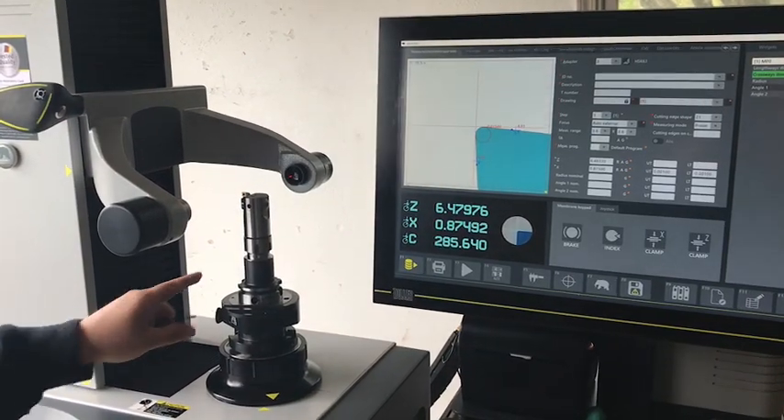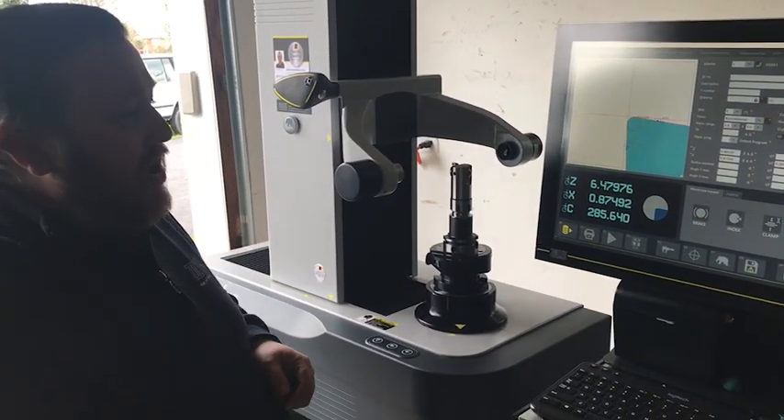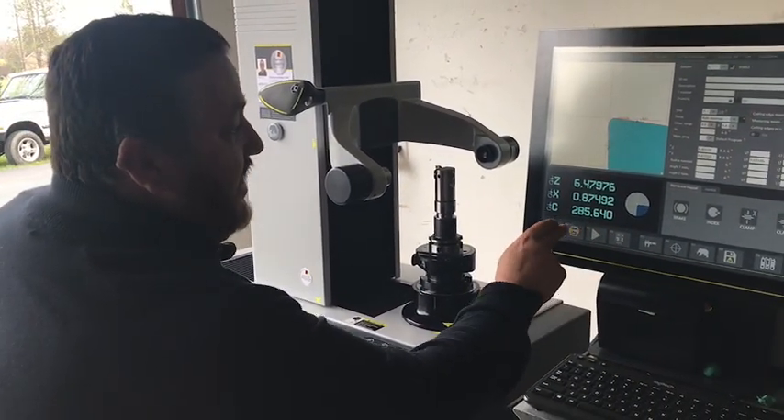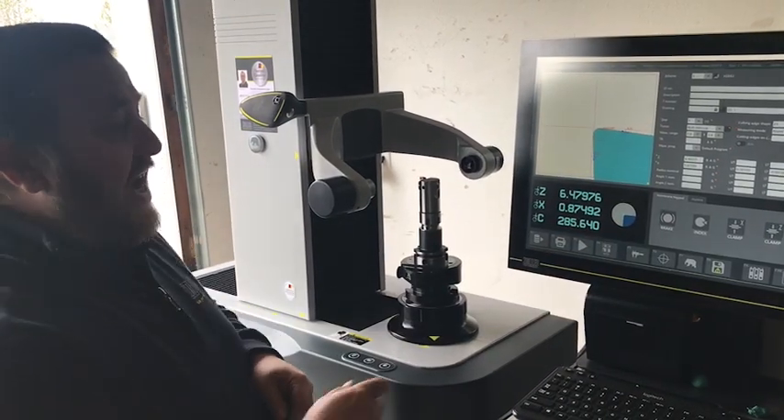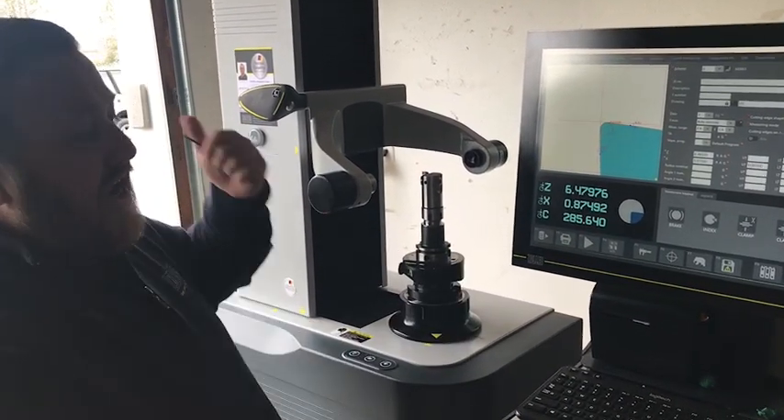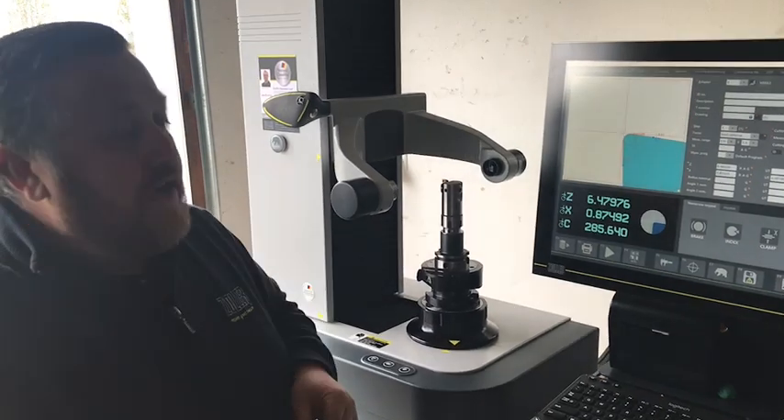Just like that I'm able to set my boring bar. From here I can quickly hit print, print a label, or I can come over to F1 and send my tool data to my network drive.